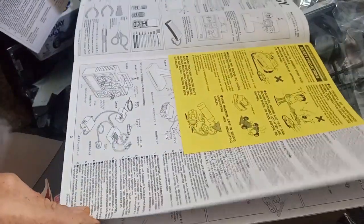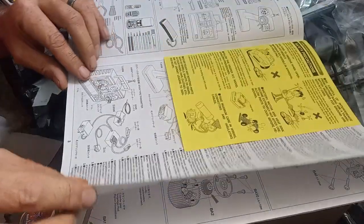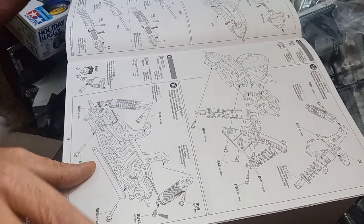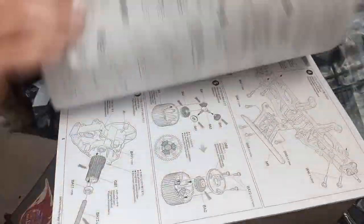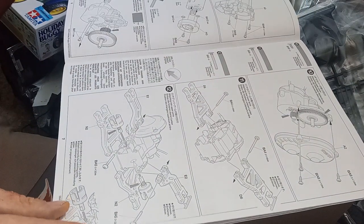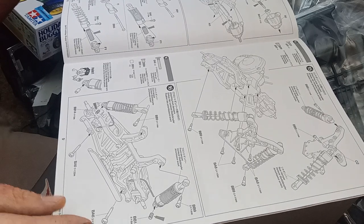I'm going to be flying through the build cutting out parts you don't need to watch. If you want a detailed how-to, go check out Fast Freddy — I'll put a link in the description. He's got this kit and the DTO3 he's doing right now. I'll read through the manual and then we'll start Part 2, which will most likely cover building the rear diff and front suspension — probably getting to around step 15 or 16.